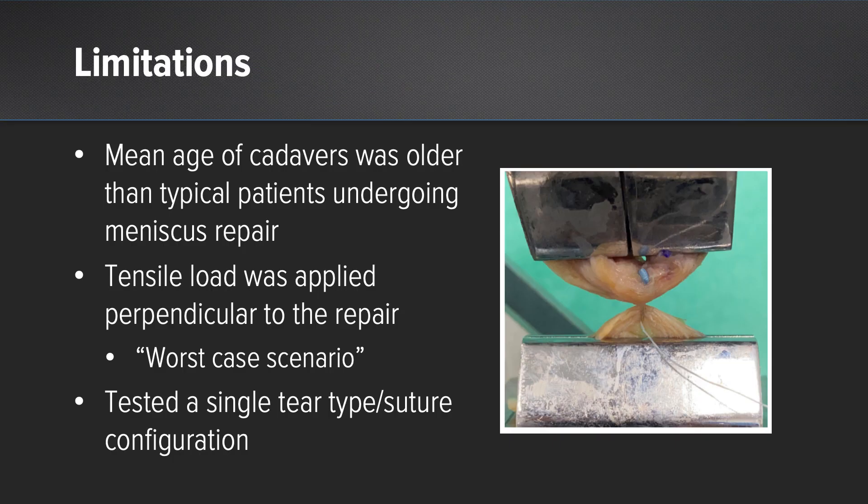There are limitations to this cadaveric study. The mean age of the cadavers was older than a typical meniscus repair patient. We applied tensile load in the worst-case scenario perpendicular to the repair site, and we only tested a single tear type and suture configuration.